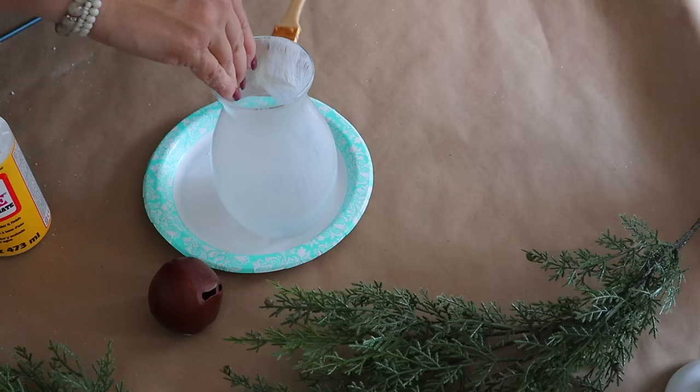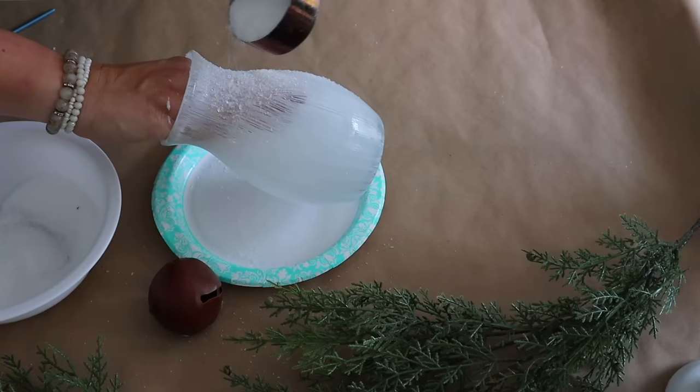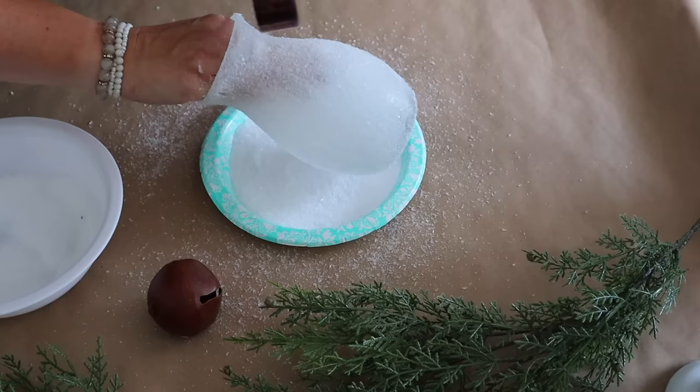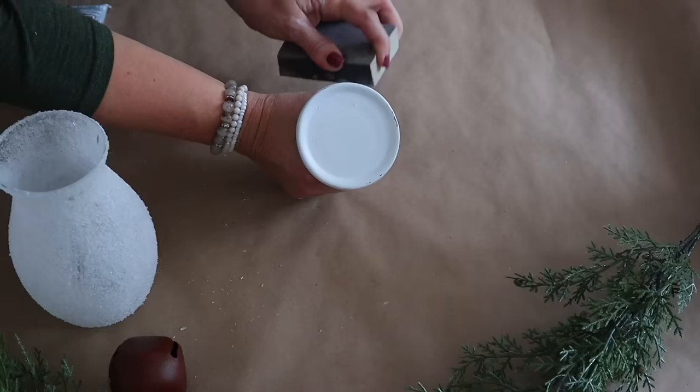Next, I'm going to make some beautiful candlesticks. I start with glass vases from Dollar Tree and add a coat of Mod Podge. Then I mix one cup of Epsom salt with two tablespoons of glitter — I'm using Recollections glitter from Michaels in Kind Snow — and sprinkle that on top of the vases. Any extra glitter I store in a mason jar for other crafts. Once coated, I set it aside to dry.